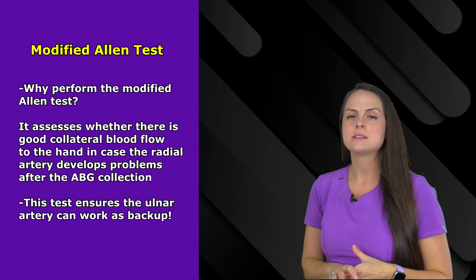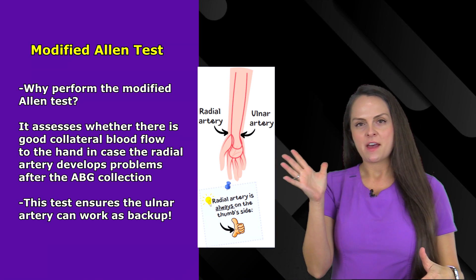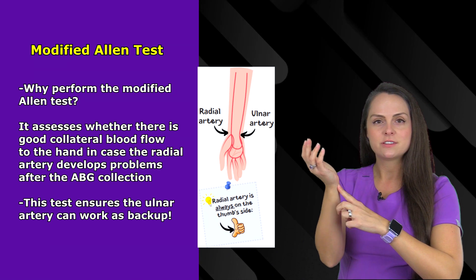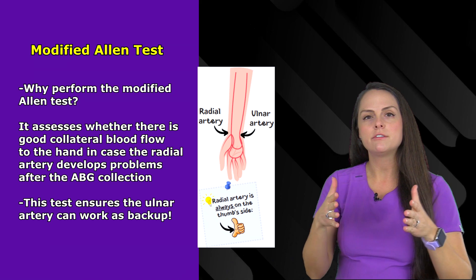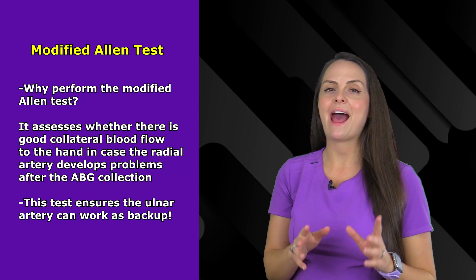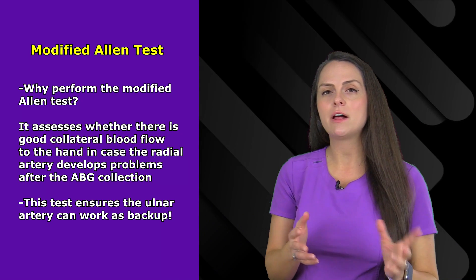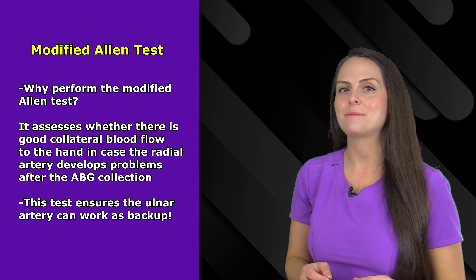Why do we do a modified Allen test before we collect an arterial blood gas sample from the radial artery? The radial artery is located just below your thumb over the radial bone, and you can feel it pulsating. Just next door on the other side, where your ulna bone is located, is your ulnar artery. These two arteries work together to deliver fresh oxygenated blood to your hand and its structures. The modified Allen test checks blood flow to the hand to ensure there is good collateral blood flow in case the radial artery develops problems after ABG collection — making sure the ulnar artery can work as backup if needed.